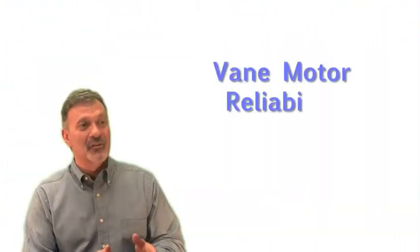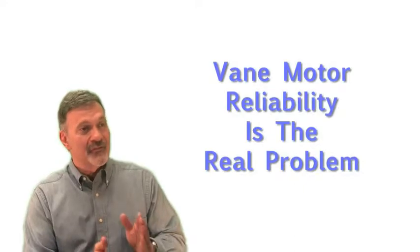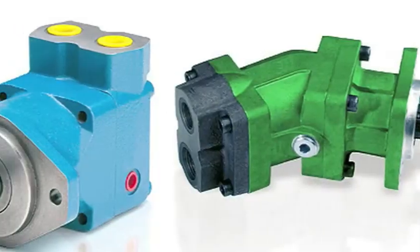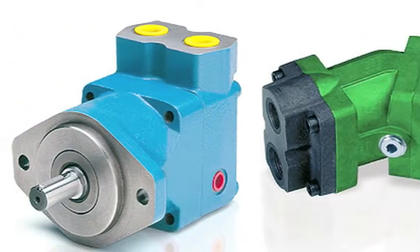The most common problem on most auxiliary lube systems is not the oil pump — it's the vane motor that fails. If the air motor doesn't run, the oil pump doesn't move oil. And that means a dry start, or even engine wear and turbocharger damage.